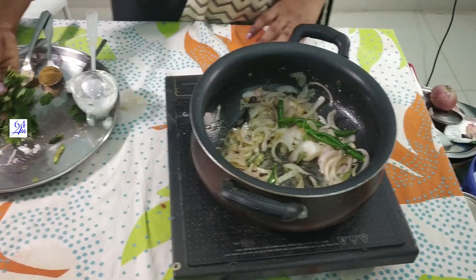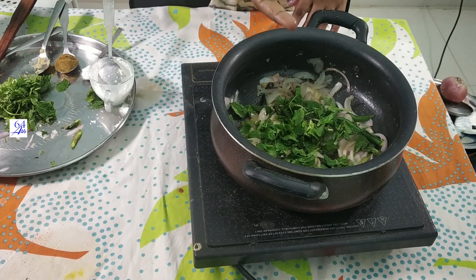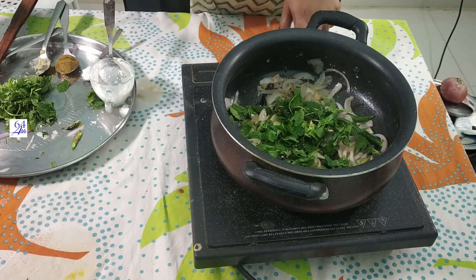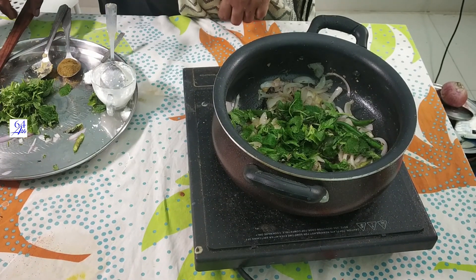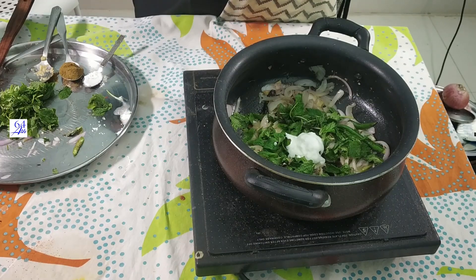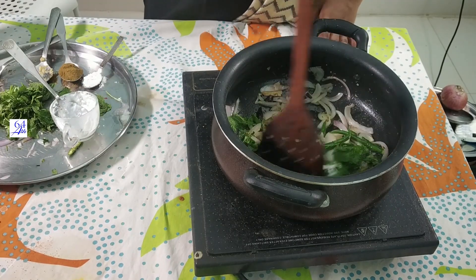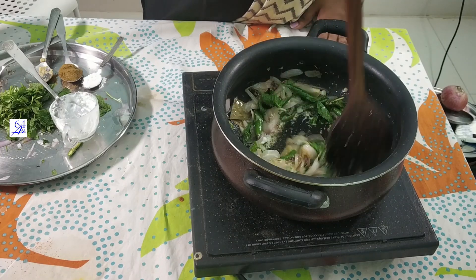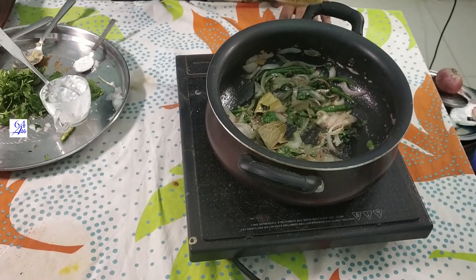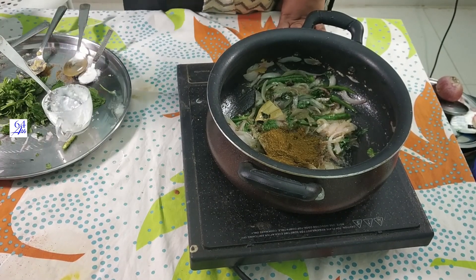Here we will add 1 teaspoon. Just 1 teaspoon. Here we will add 2 tablespoons. 2 tablespoons. 1 teaspoon. I am going to add 1 teaspoon. We will add 1 tablespoon of biryani masala. We will adjust the rice. Now I'll do the rice.